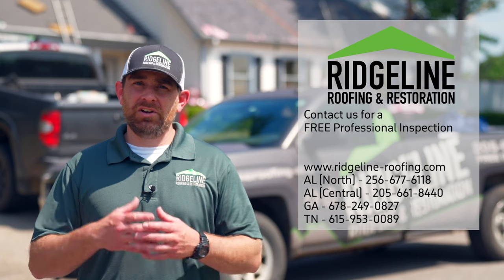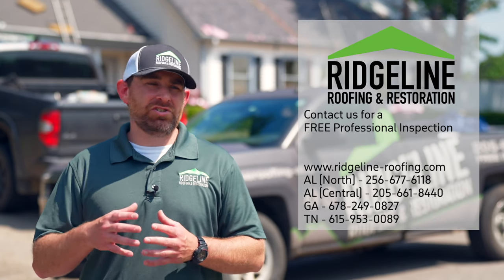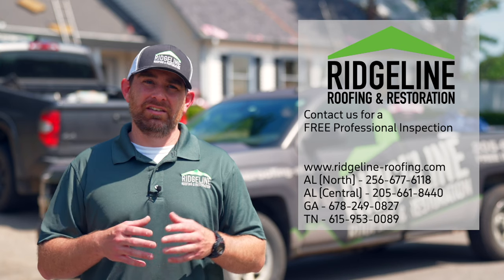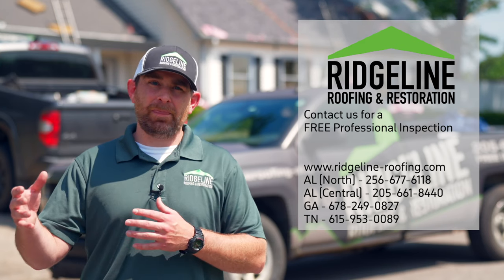So if you're shopping around trying to figure out who you want to use to put your new roof on, you want to make sure that they're using all those components from that same manufacturer so that you do get that limited lifetime warranty.